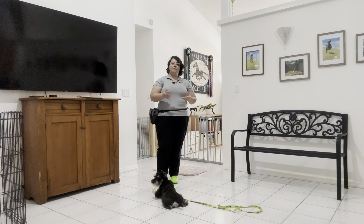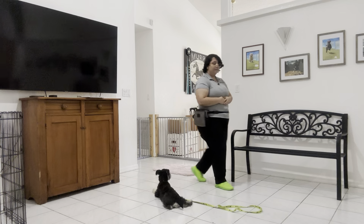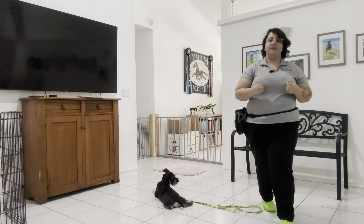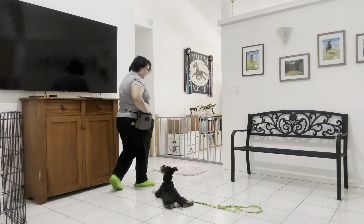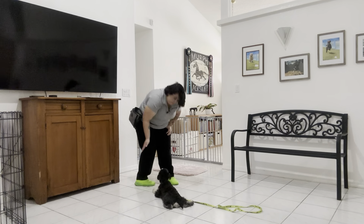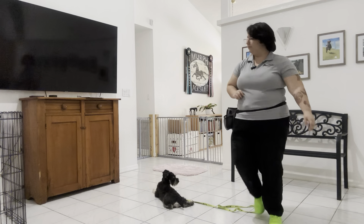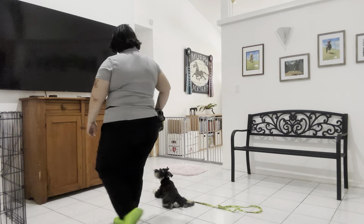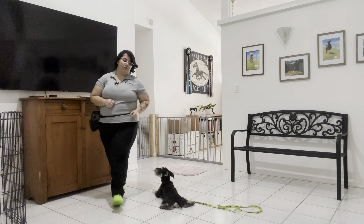Stay. Obi broke, so I went ahead and put him back into the downstay and then waited a couple of seconds to treat him. Obi, stay. I'm going to try walking around him again. Even though this is a very simple exercise, it's still important that we keep up these skills that Obi has learned. Yes. Stay. Do it one more time in this direction.